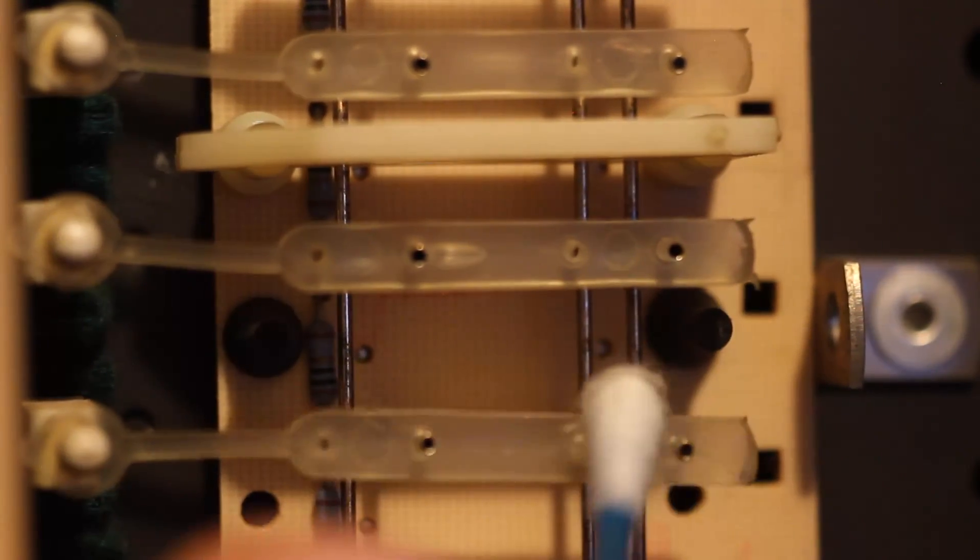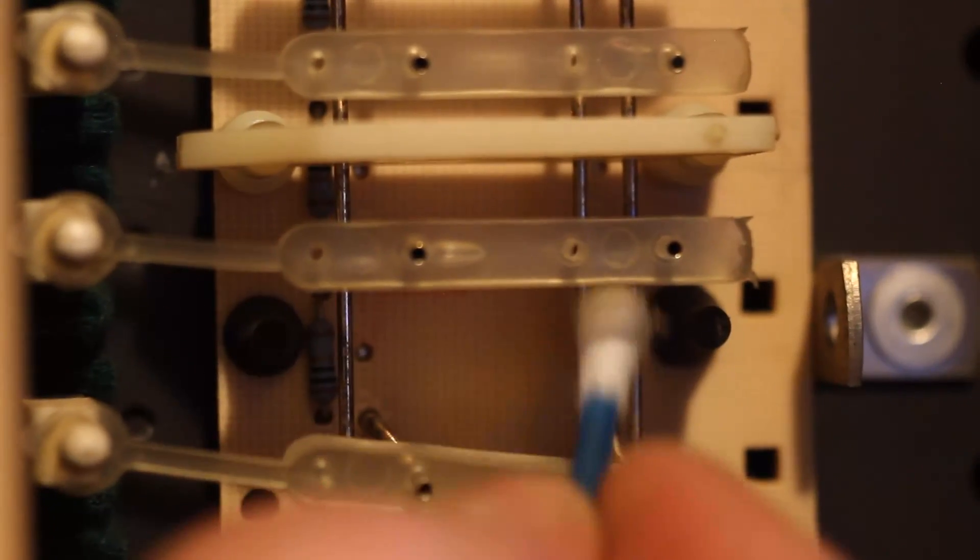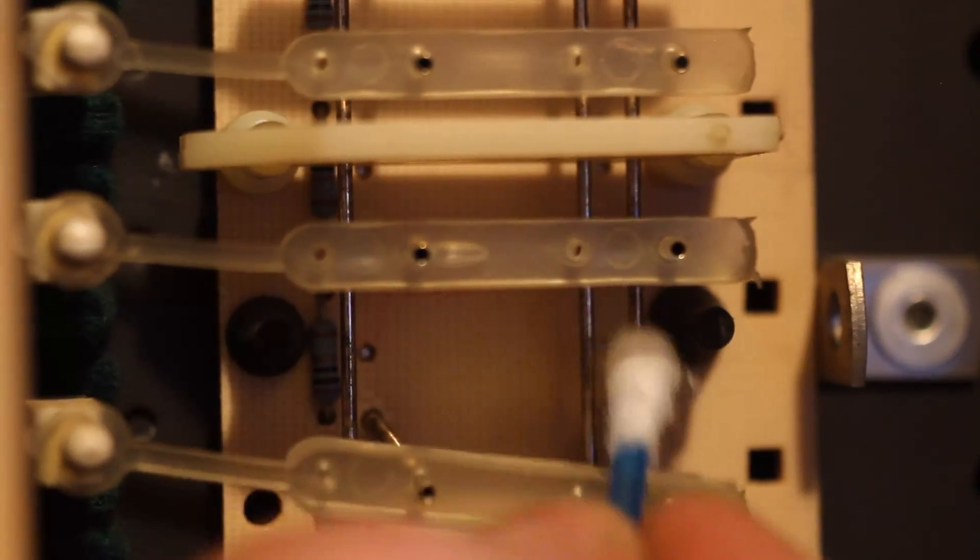Just be very careful not to overstretch the springs when you're cleaning, or they might slip off their posts, and putting them back on is not so easy. And if they break, replacements are not cheap.